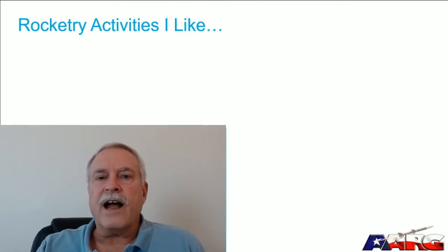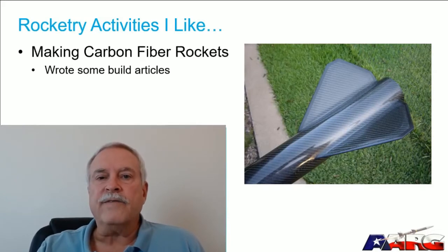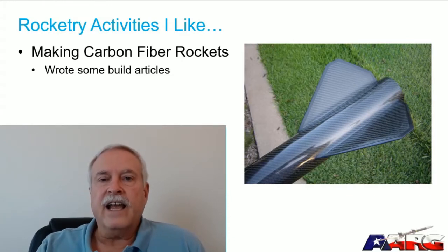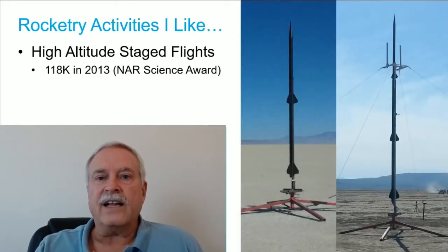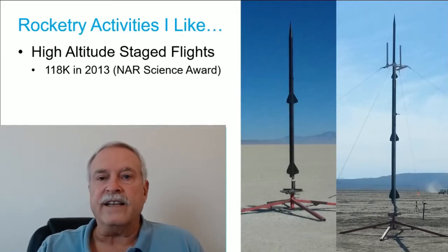There are a lot of things about rocketry that I like, but a few in particular. One is making carbon fiber rockets — I started doing this around 2005 after a particularly nasty shred, which made me want to learn how to build stronger rockets. Another activity I enjoy is high altitude multi-stage rockets. I was honored to receive the NARA Science Award in 2013 for a flight to 118,000 feet.